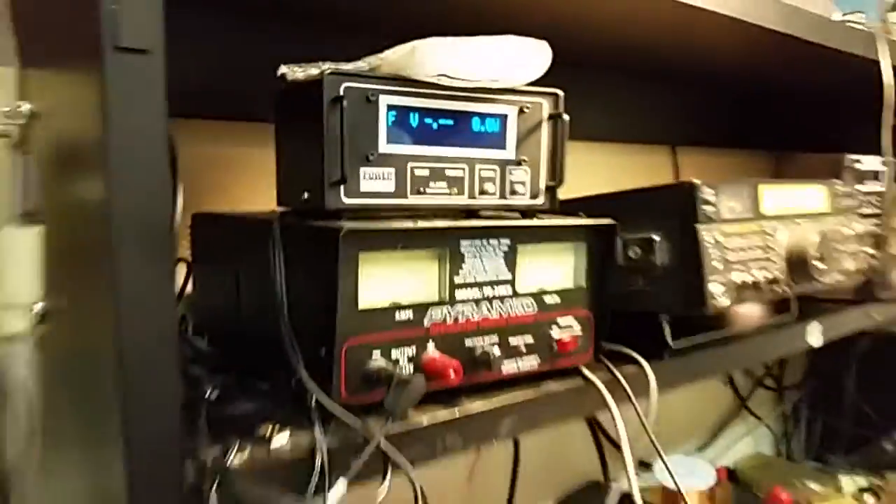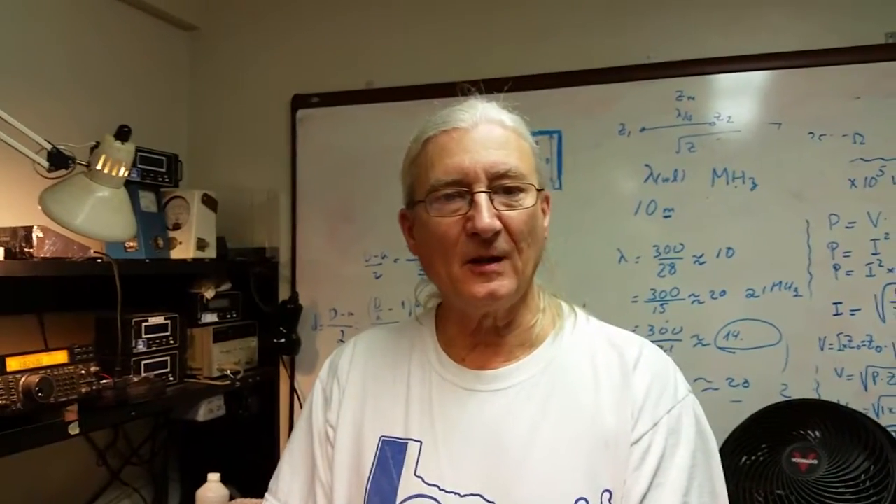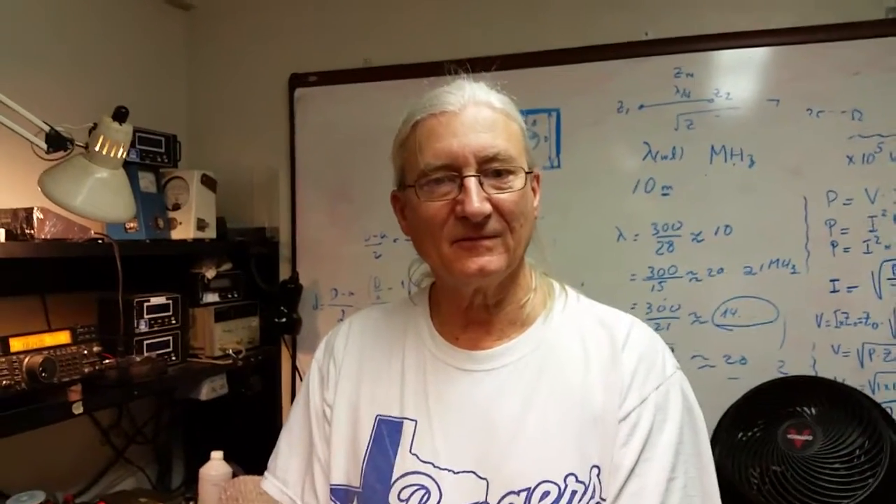And that's how the CAT interface works. My name is Jay Terleski, WX0B. 73.